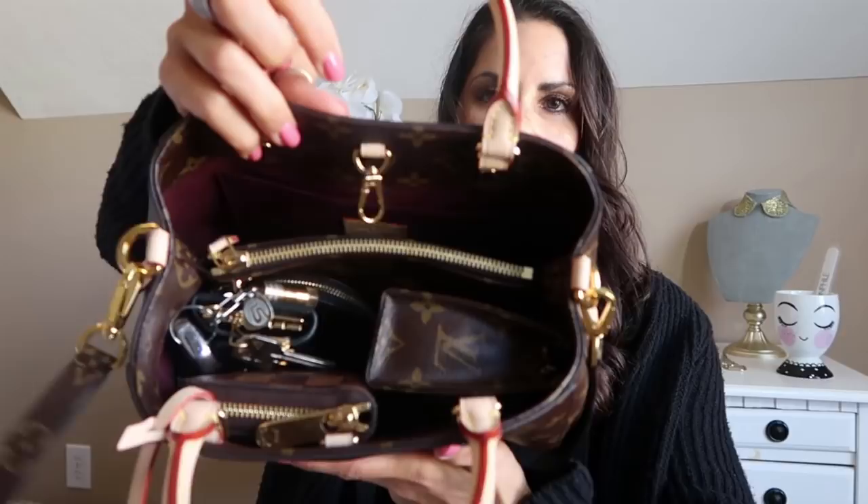If you are new to my channel, thank you so much for stopping by. I really appreciate it, you guys. So anyway, the six ring key holder — that's going to go on the very top right there. I love this so much. I should be getting my monogram six ring key holder back today actually — it went in for repair for the button closure, which was replaced. I'll probably post that on Instagram to show you guys.